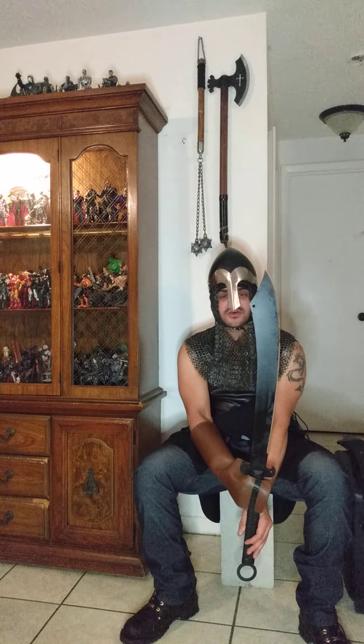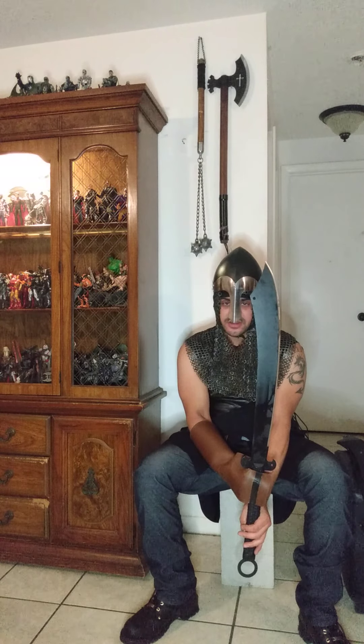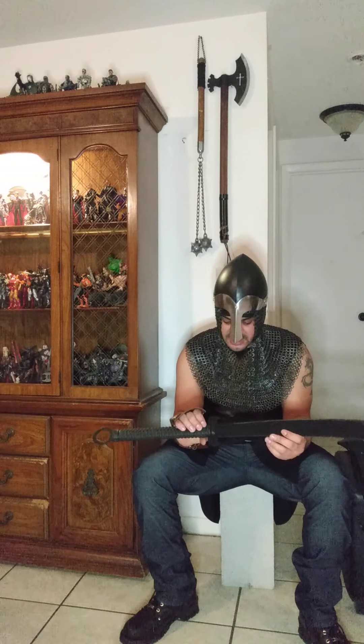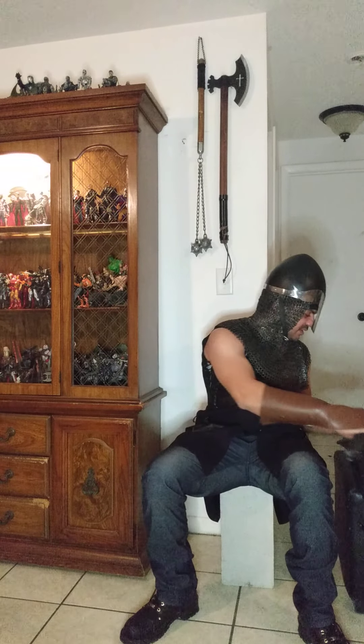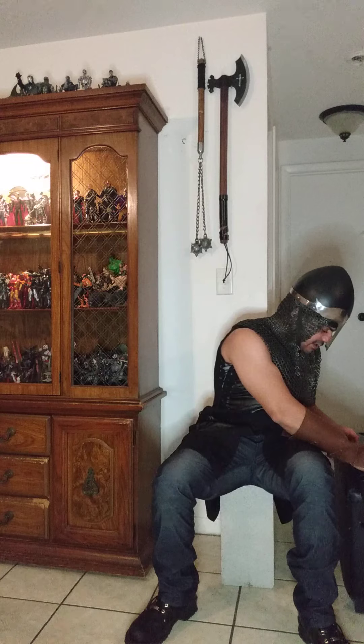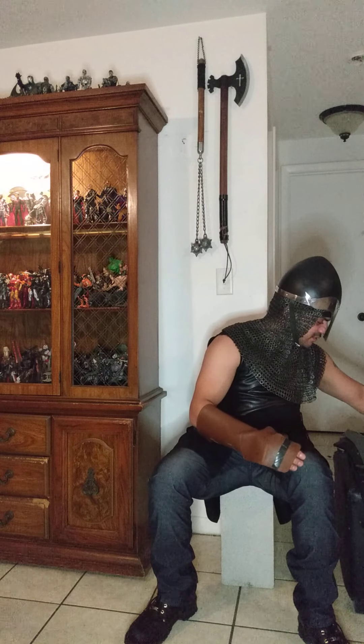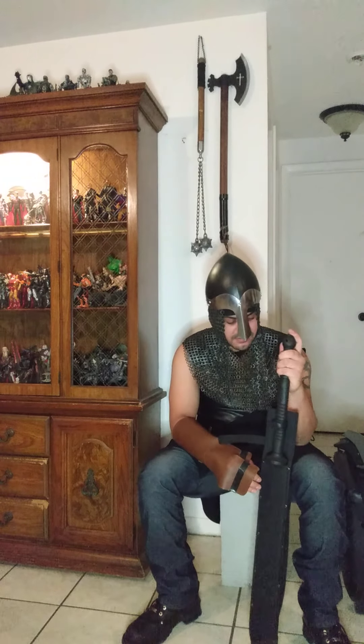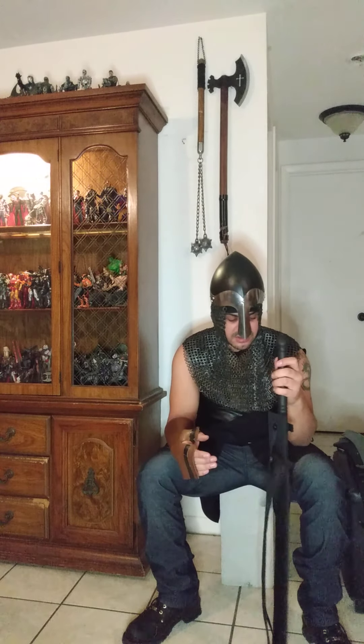I'm not sure — if anyone knows, please let me know what you think and any knowledge you have on the weapon this might have been modeled after. Anyway, we're moving on to the last one now. This was the final piece that I recently got from the Cold Steel sword machete catalog — this is the Thai machete.